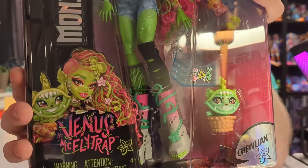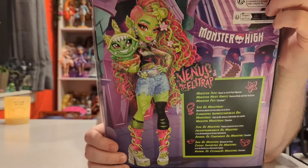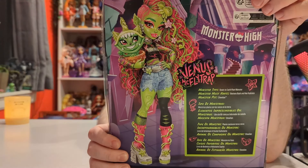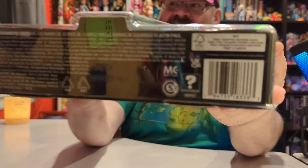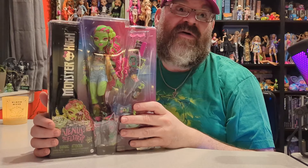Look at her artwork — look at how beautiful that is. That is Darko Dark who does the artwork on these, and there's a full artwork on the bag. I'll be keeping this because it's beautiful. Here is the barcode if you need that.